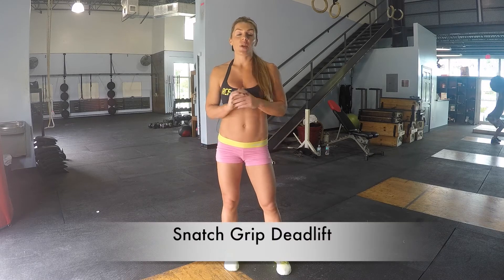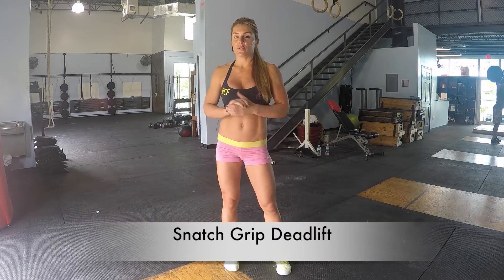Hey everyone, this is Sarah Grace, 31 Days of Fitness. I want to teach you guys how to do a snatch grip deadlift. This is an awesome exercise to learn how to snatch for those of you that may be doing Olympic lifting, and it's still a great exercise for your back and your hamstrings.